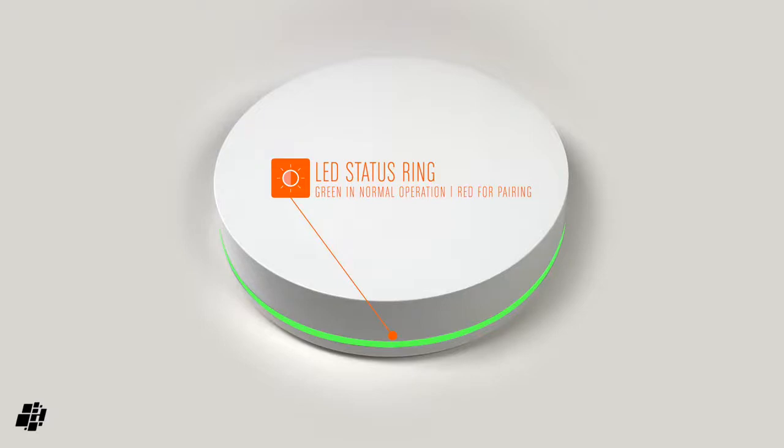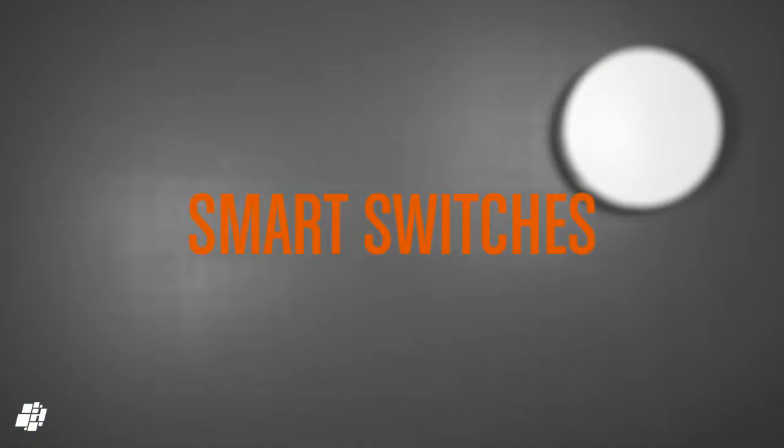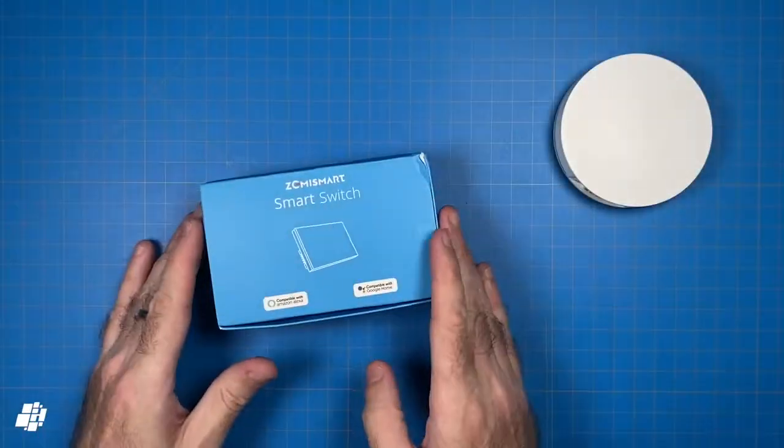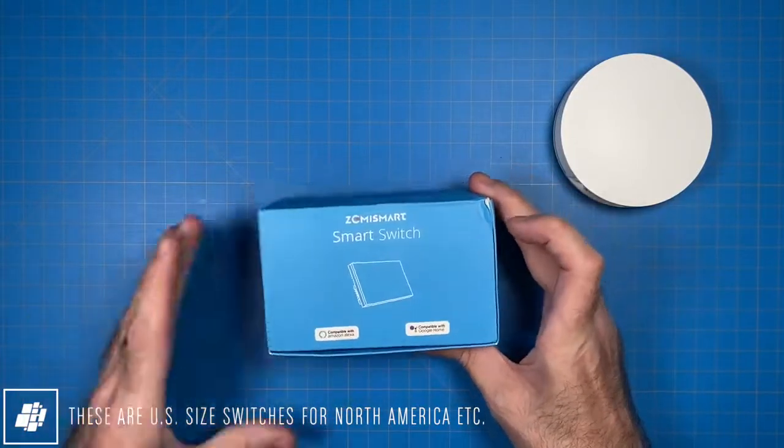The LED ring is not exposed to HomeKit and can't be controlled or adjusted in any way. On to the smart switches, which Zemismart kindly provided in order for me to actually test the hub.